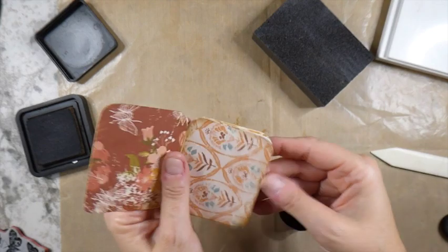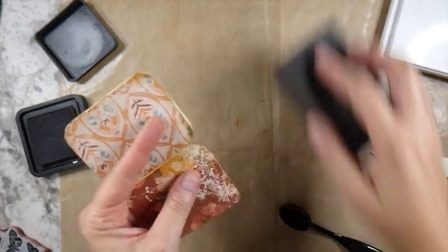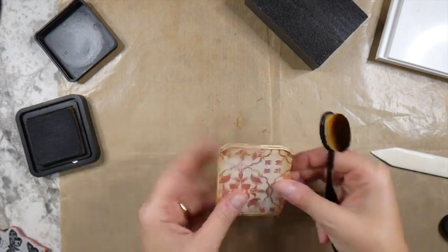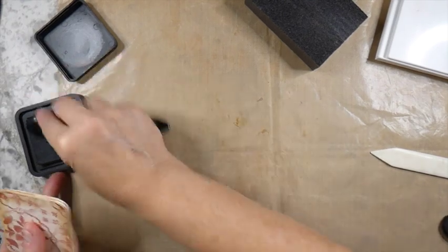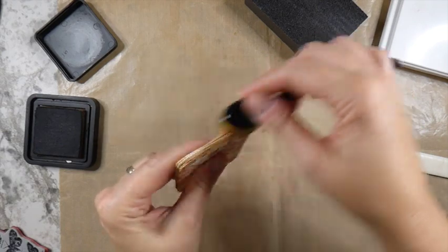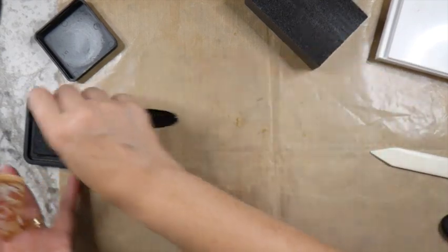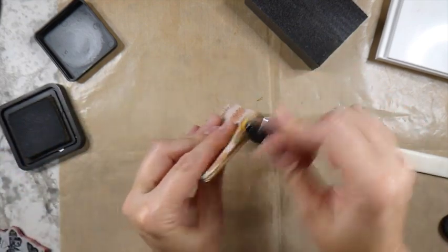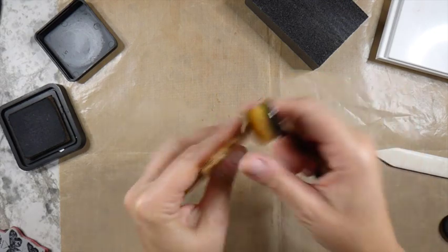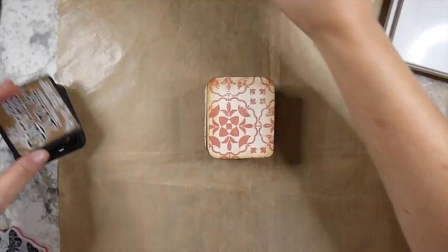As I go to each page I'm just going to distress around it. I don't like things overly grungy, but I actually think this project with the papers I've chosen are going to lend themselves to it. A little bit of ink with the sanding block just does a beautiful job on that. I'll just go through as I'm doing each page and probably ink it — it just finishes it off really nicely.